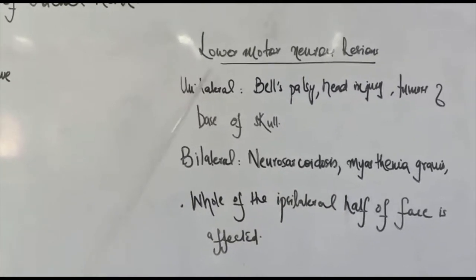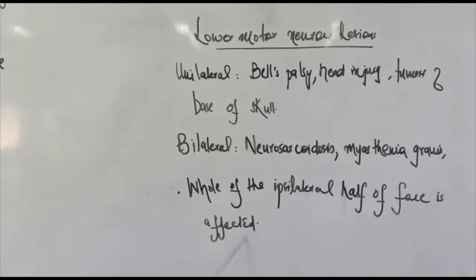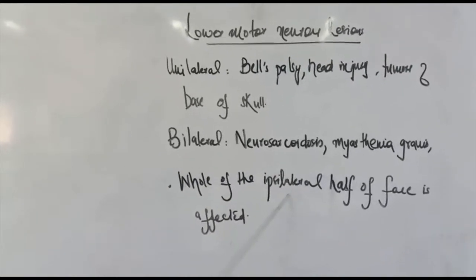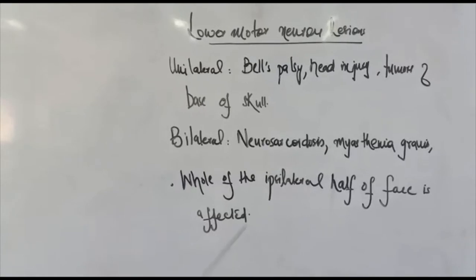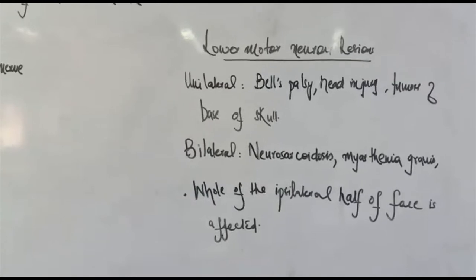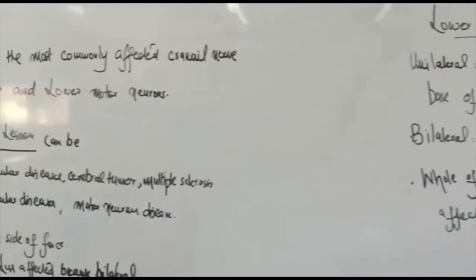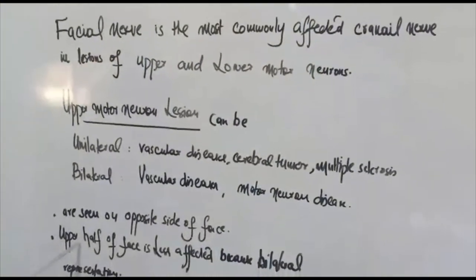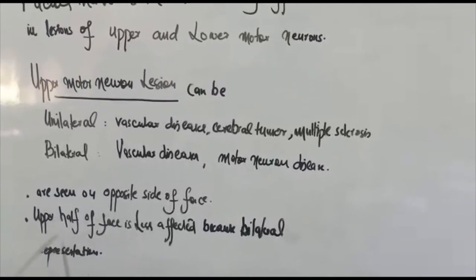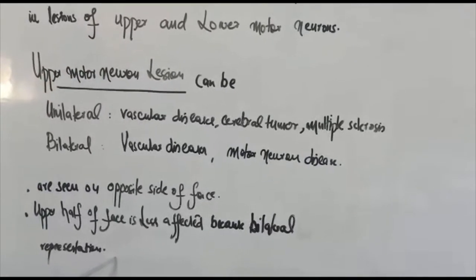In a lower motor neuron lesion, the whole of the ipsilateral half of the face is affected. This is the key difference: in a lower motor neuron lesion the same side of the face is involved, whereas in an upper motor neuron lesion the opposite side of the face is involved and the upper half is less affected due to its bilateral cortical representation.